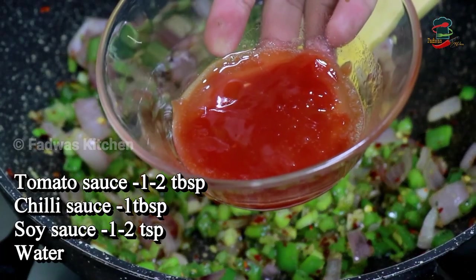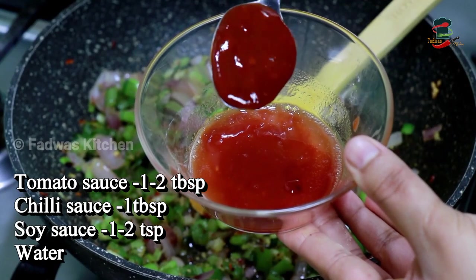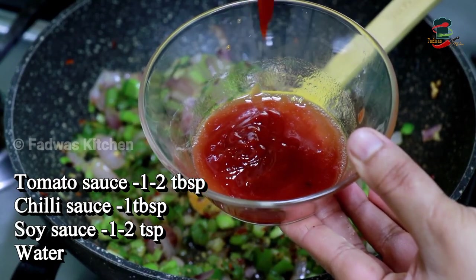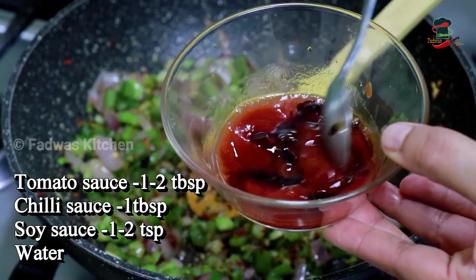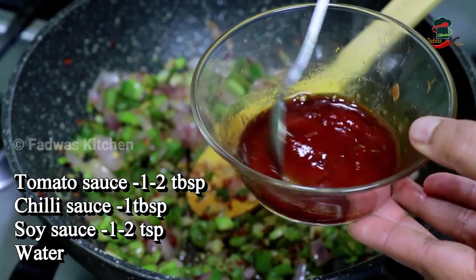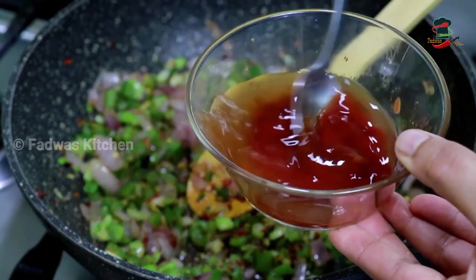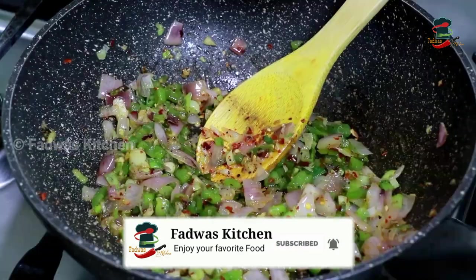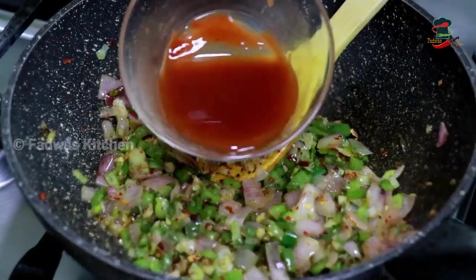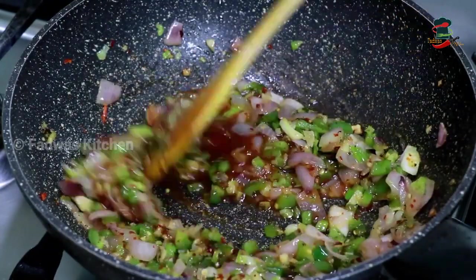Add 1 tablespoon of tomato ketchup, 1 tablespoon of garlic chili sauce, 1 teaspoon of soy sauce, 2 tablespoons of tomato ketchup, 1 tablespoon of olive oil, and 1 teaspoon of tomato. Mix well.